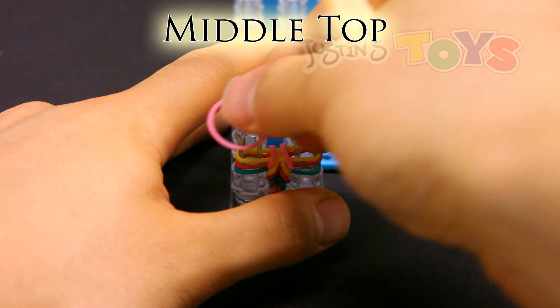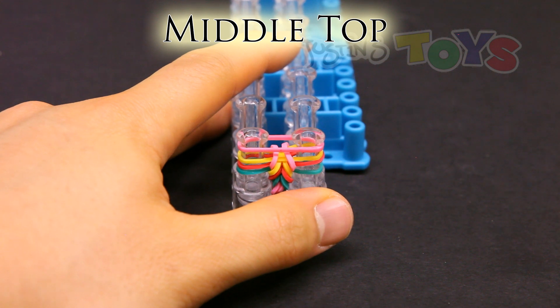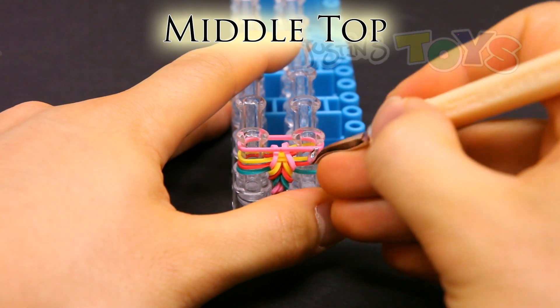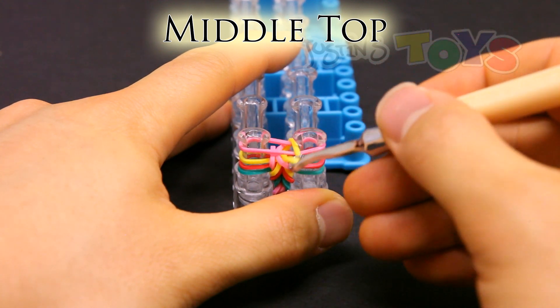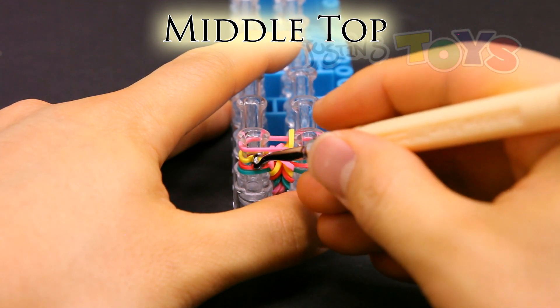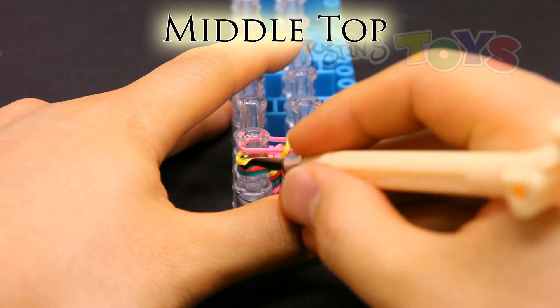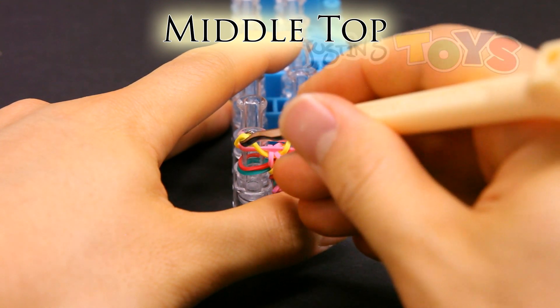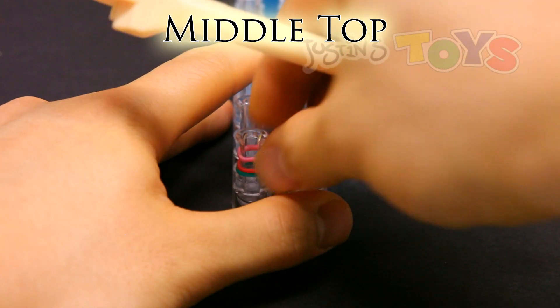Middle top. Place the band on top, and grab the third band from the bottom, which is this yellow, and bring it up into the center. Same with the other side — grab that third band from the bottom, bring it up into the center. Push down.